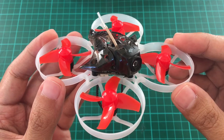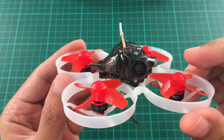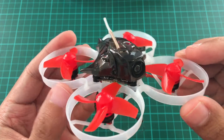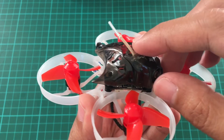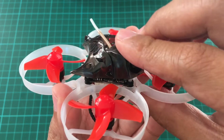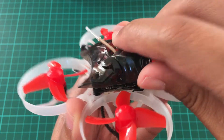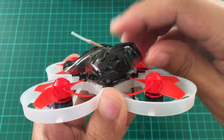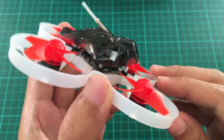It has a 75 millimeter frame and 40 millimeter props driven by 0802 motors running at 16,000 kV. It's pretty fast. The canopy is tilt adjustable, so it can go from no tilt to around a maximum of 45 degrees if you really want to go fast.